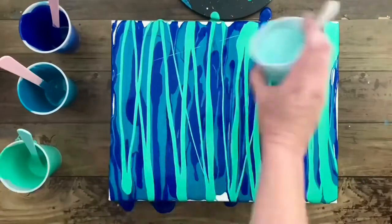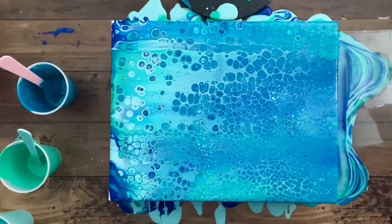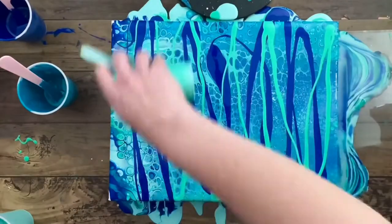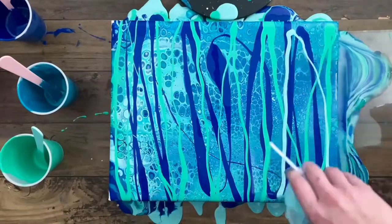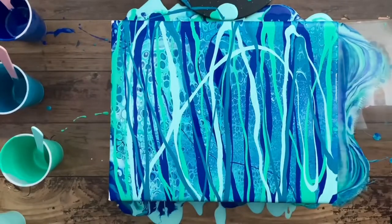I did a swipe for my base, and if you ever get a swipe that you're not in love with — like I wasn't in love with this one — just throw some more colors on there and swipe it again. My first swipe this time around was pretty medium-toned, so I only added the contrasting colors for my second attempt and it turned out a little bit better.